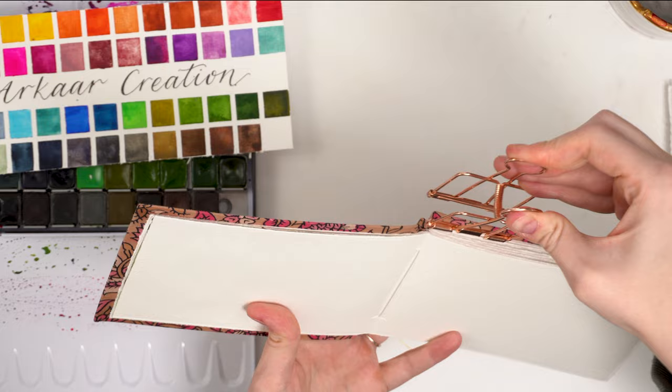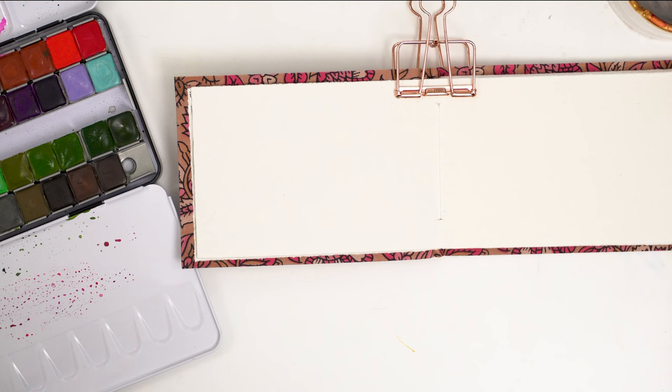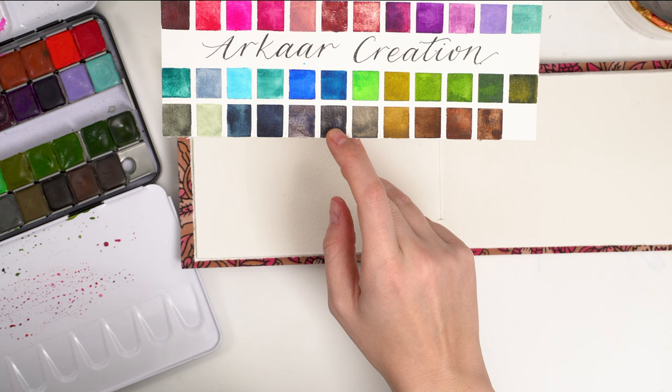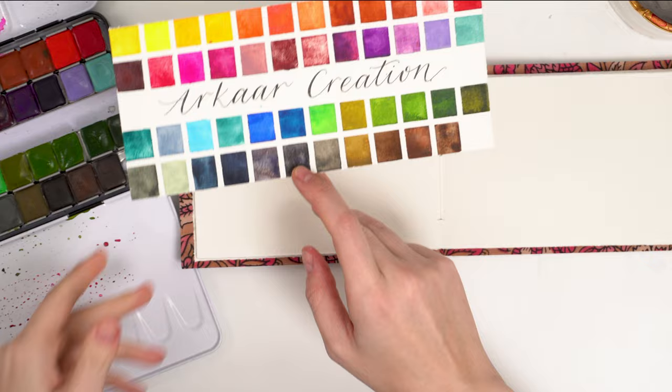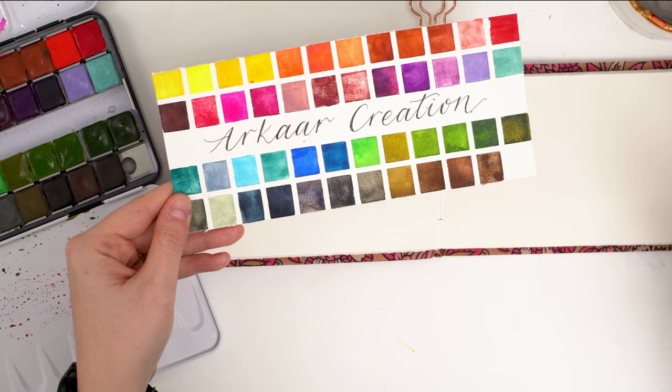Today is just about playing with color and texture and having fun. I want to use these granulating colors for the pot. I think I'm going to use that metamorphosis color, and then this other one called Dan Schultz, and then the Potter's Pink as well for a pot, just because they're really granulating and it will look a little bit more textured like pottery, which I think would be cool. And then I'll use a bunch of these greens for obviously the plants.